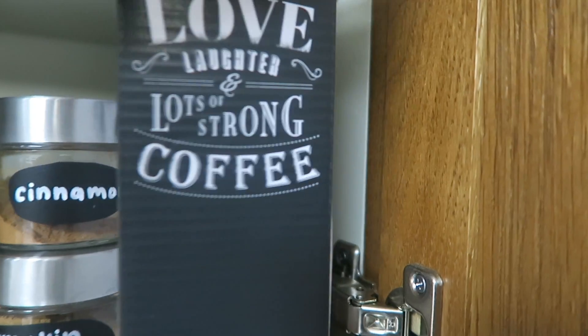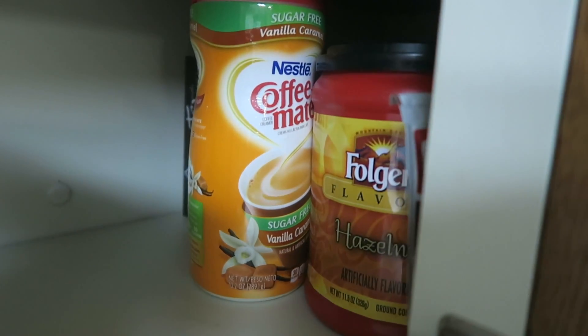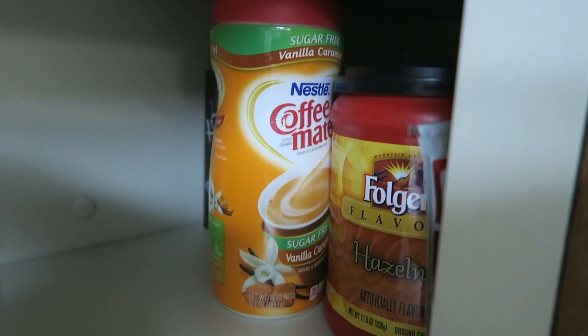Finally I have this little coffee box decor which perfectly hides all of my extra items in the corner so they stay out of sight until I need them or need to restock. I've got single hot chocolate packets back here, extra creamer, extra coffee, tea, and so on.